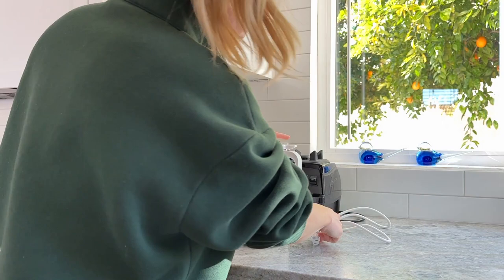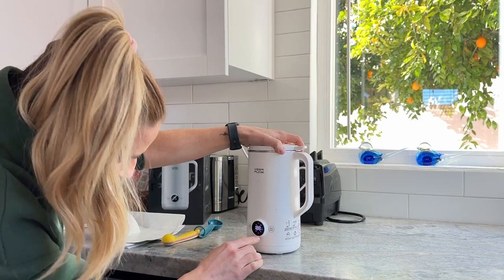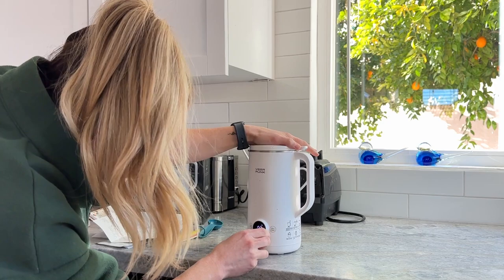This part goes to the back, then we're gonna plug it in. Make sure that the lid is on right in order to get the right temp. Now I want the menu.